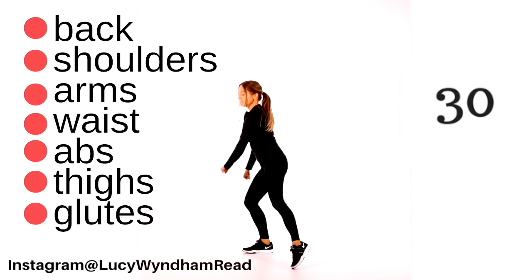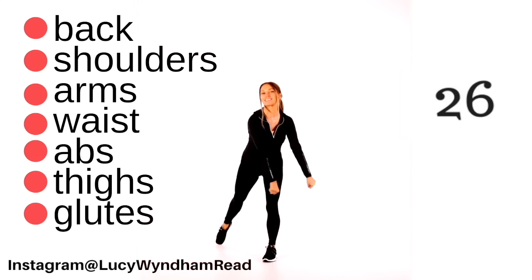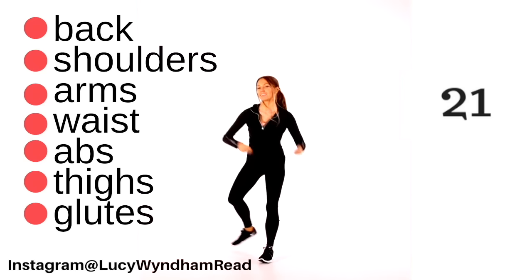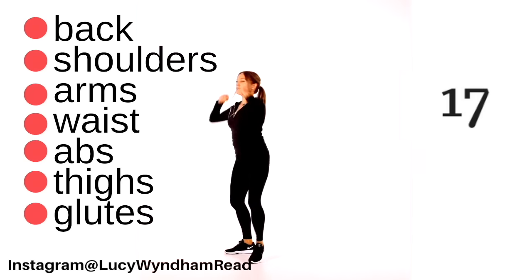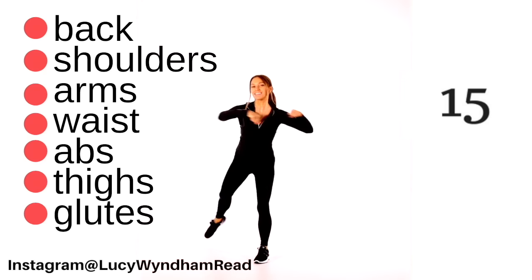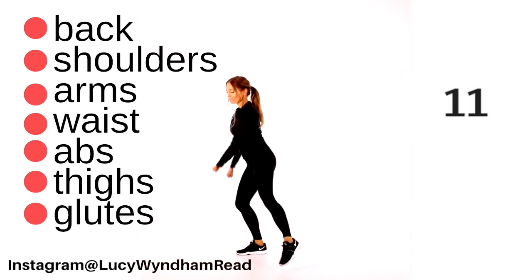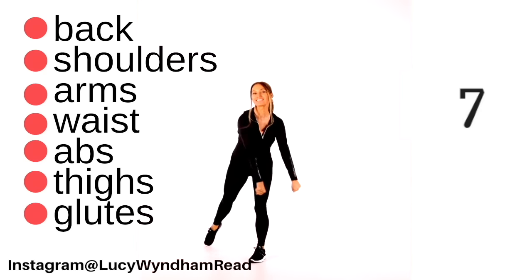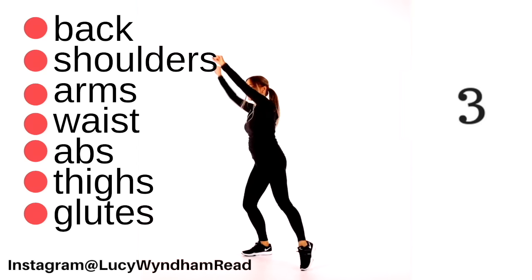This is the whole package, and that's why this workout ticks all those boxes. We've got last 20 seconds. Think about where you're toning here: working your back, shoulders, arms, waist, abs, thighs, and glutes. Reach it up and up, then punch it down and down to the side — side, up, and up. Last few seconds, then we're going to take that straight back to the walk.